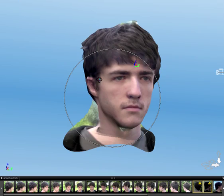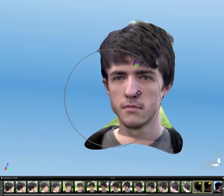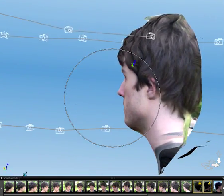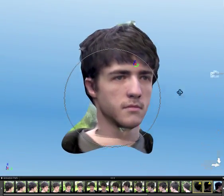I used this thing called PhotoFly — it's now called 123D Catch. It worked better this time. I just had to use fewer photos; I had like a hundred of them, but it turns out if you use fewer angles it actually gets less confused and works better.